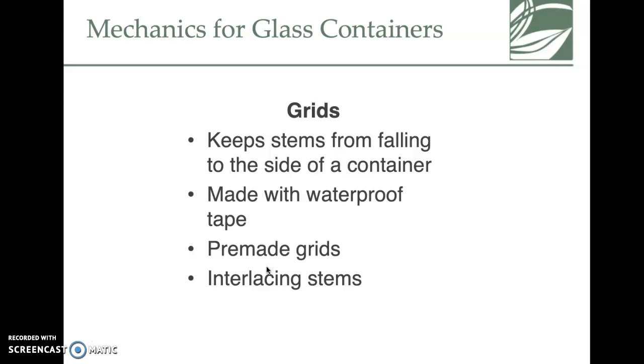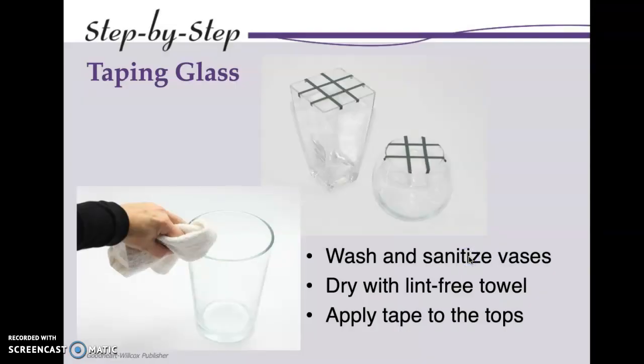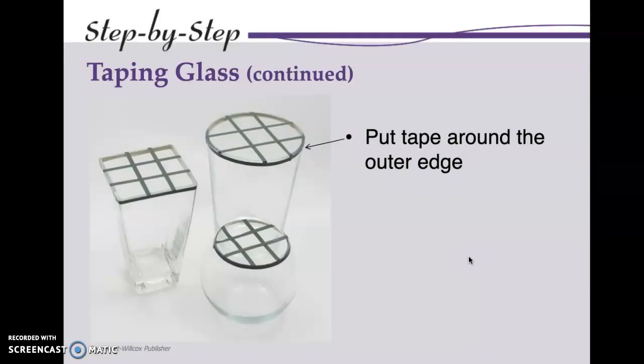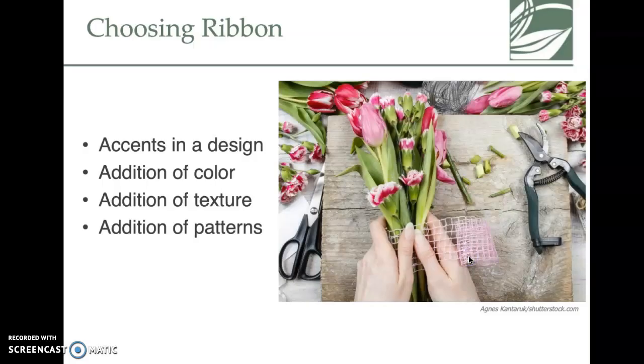Grids keep the stems from falling to the side of the container — they're usually made with waterproof tape. The slides show step-by-step how to do that. We'll see if we even get to making grids in this course. Choosing a ribbon is also a big piece.